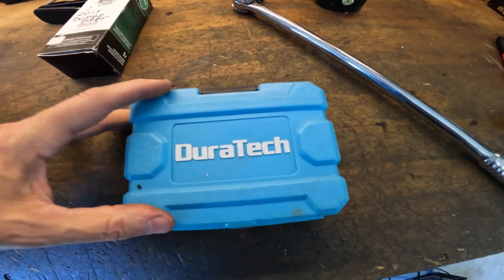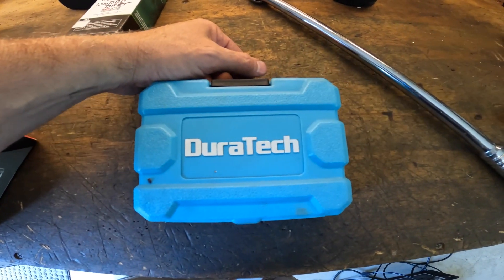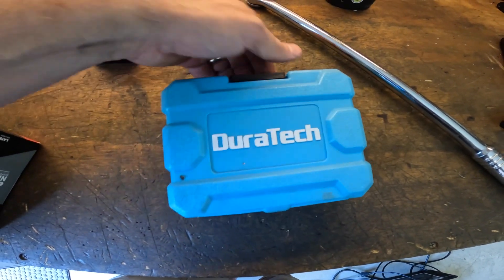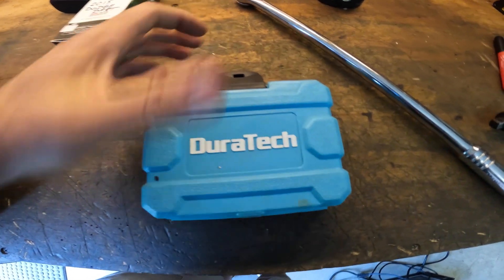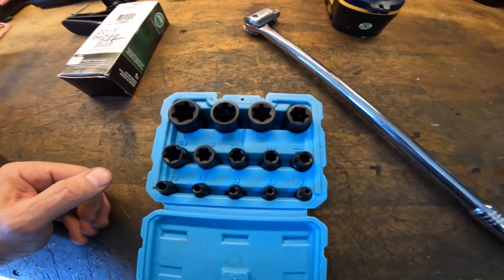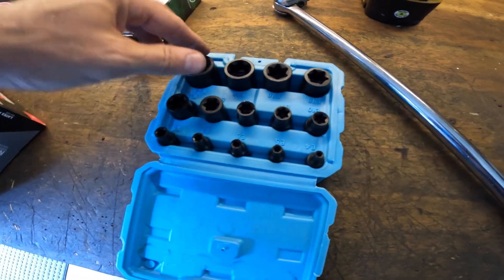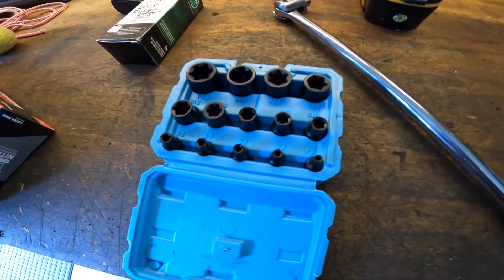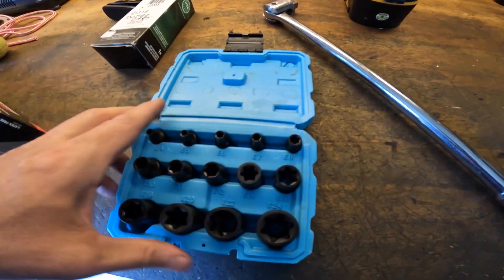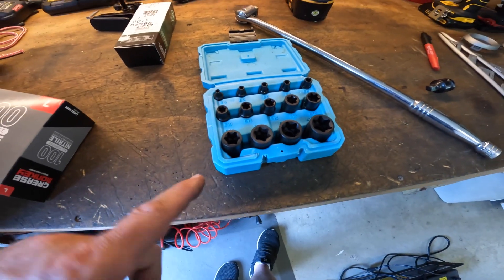I'll show you the set of sockets I bought for that special star bolt — it's Doratek. I bought these on Amazon, I think I paid 60 bucks, a couple years ago. They are impact grade sockets — quarter inch, three-eighths, and half inch drive. They're called E sockets and the set comes E4 all the way to E24. You're going to need this if you're going to do this job.